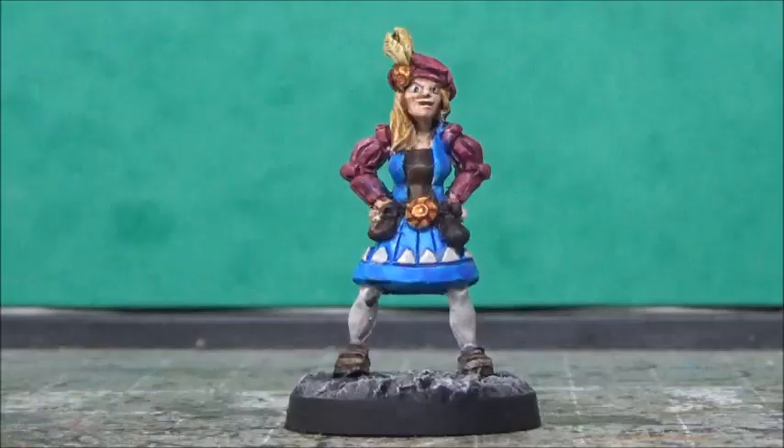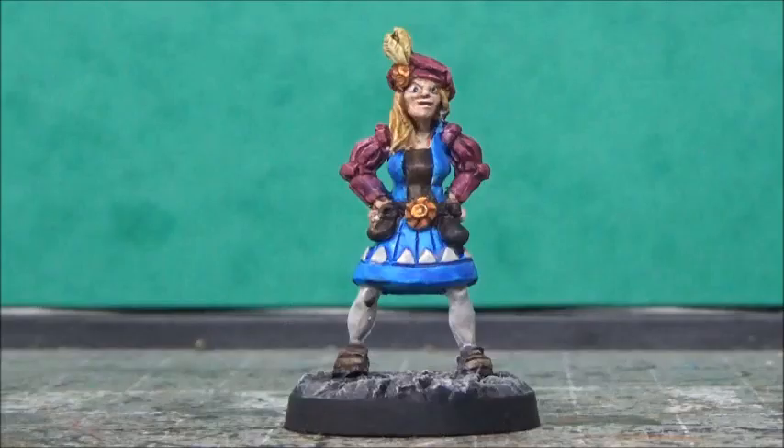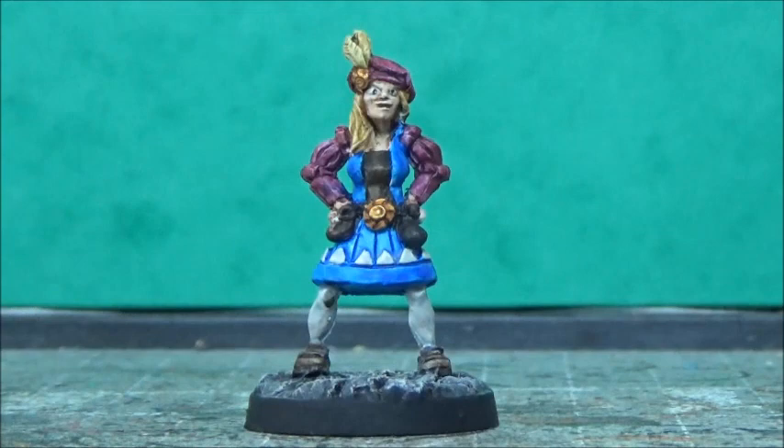And she's done. I'm pretty happy with her. She's not as pretty as the one Nana did over at the Cabana Minis, the picture from the King Games website, but she looks reasonably like her and is good enough for tabletop. I actually really like how the hair turned out, and I like how colorful she is. Anyway, let me know below what you think. Until next time, take care and bye-bye.